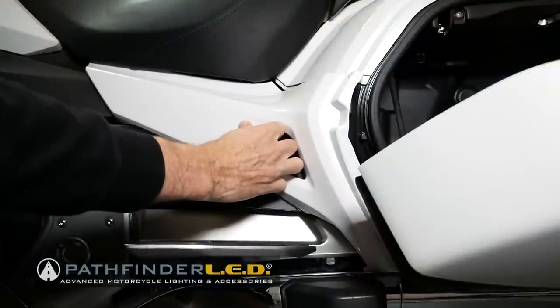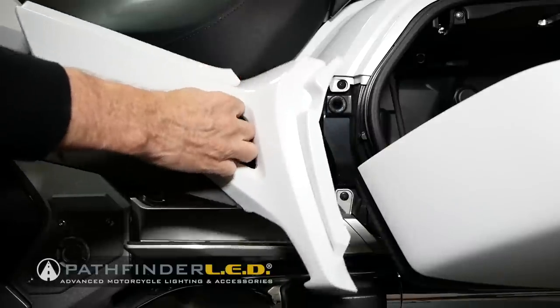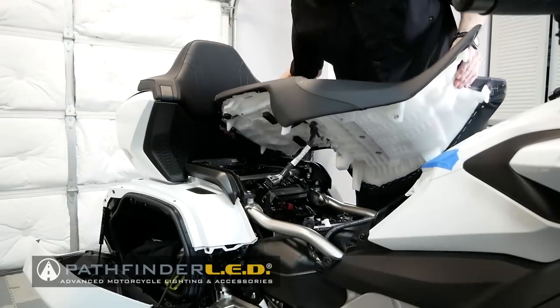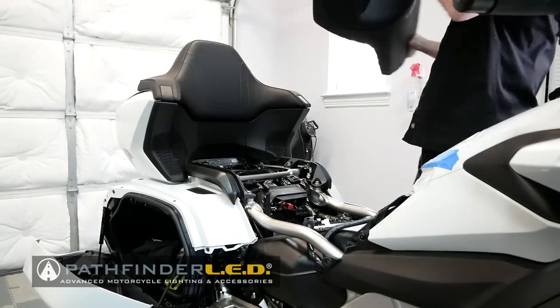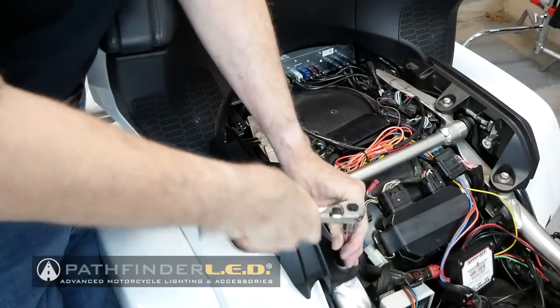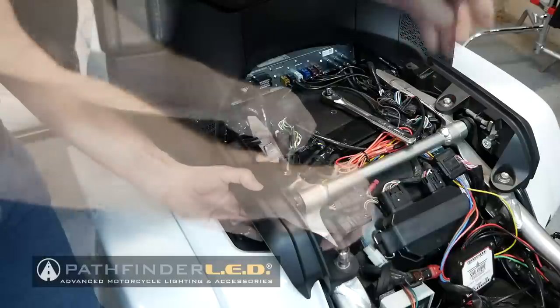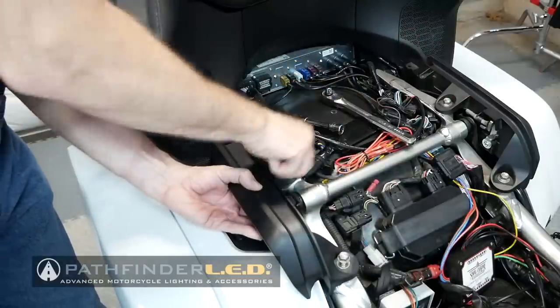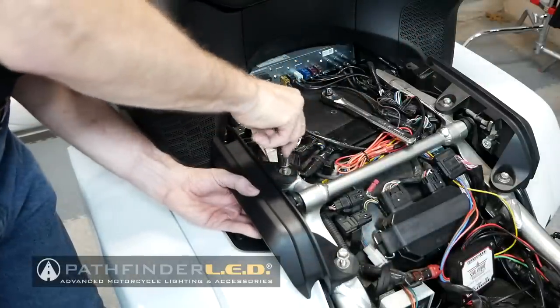Remove the side panels on the left and right hand side of the motorcycle. With the side panels removed, you can now remove the seat and set it off to the side. Use a 12 millimeter socket to remove the two bolts that hold on each of the passenger grab rails. Make sure when you remove the bolts that you're holding the grab rails so that it doesn't fall and hit your saddlebag.